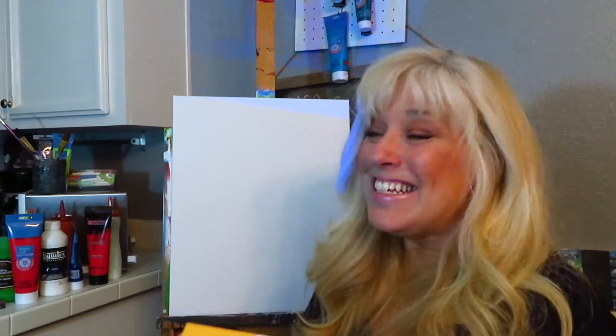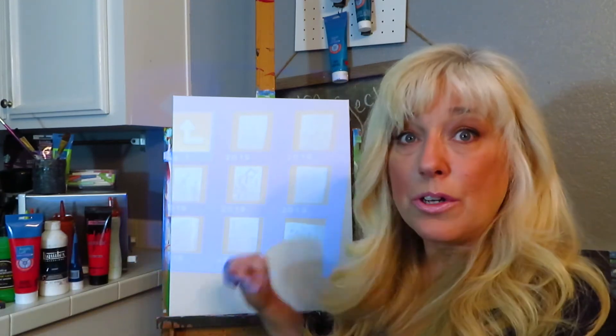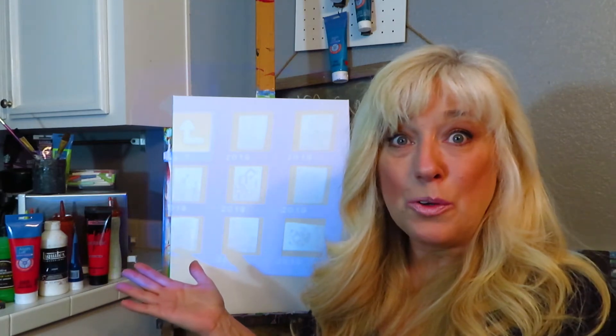My husband gets it all set up for me — I rely on him for this. But if it's something you can handle, go for it. Check Amazon — they have some that lay right on top of your sketches and project onto a wall. All kinds of different projectors are available. With this USB, all my different sketches are organized in little folders. Now we're going to dim the lights.